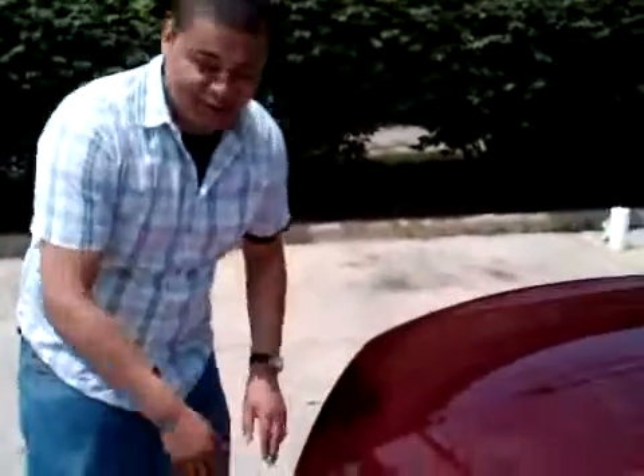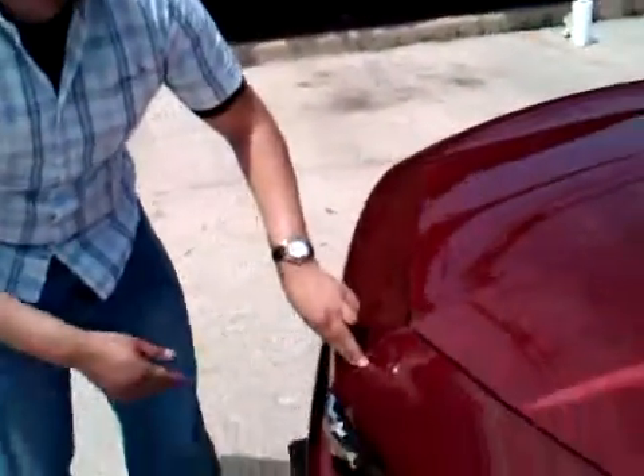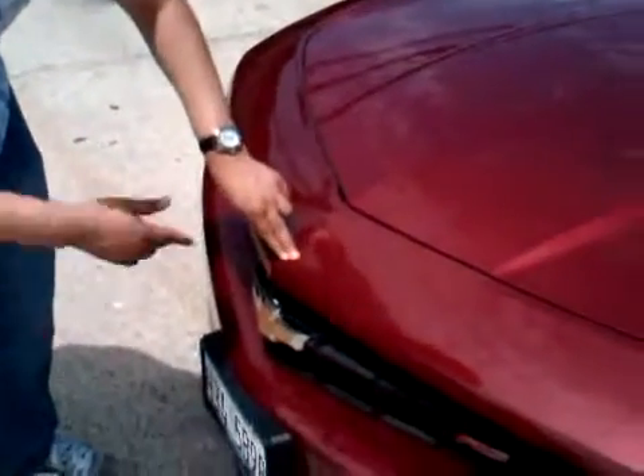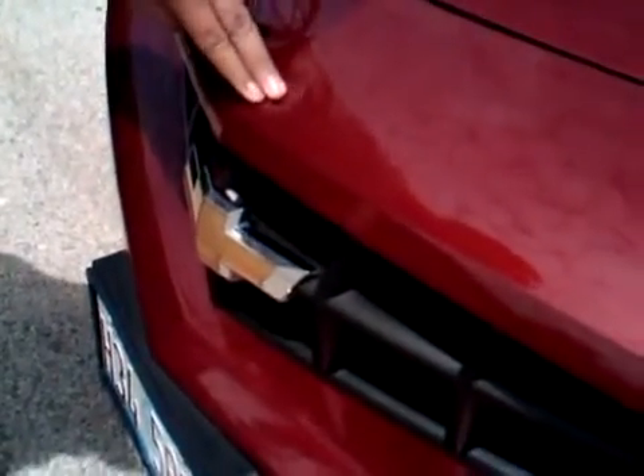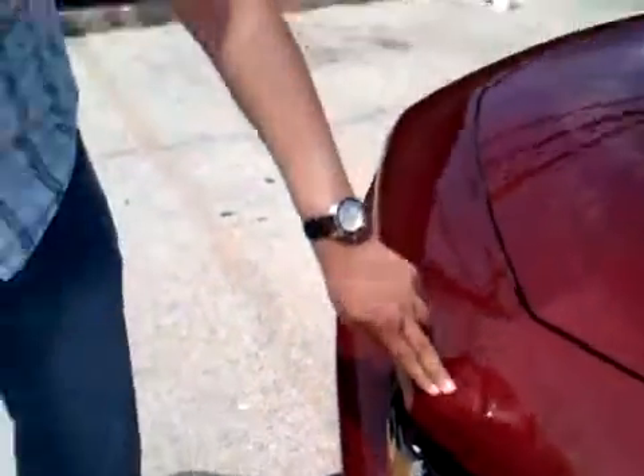We noticed this on Corvettes too. You can flex the whole front clip with one finger. You see that there? Flexes the top part and the bottom. Obviously, it has nothing to do with build quality. It's just a plastic front fender. I just thought it was funny.